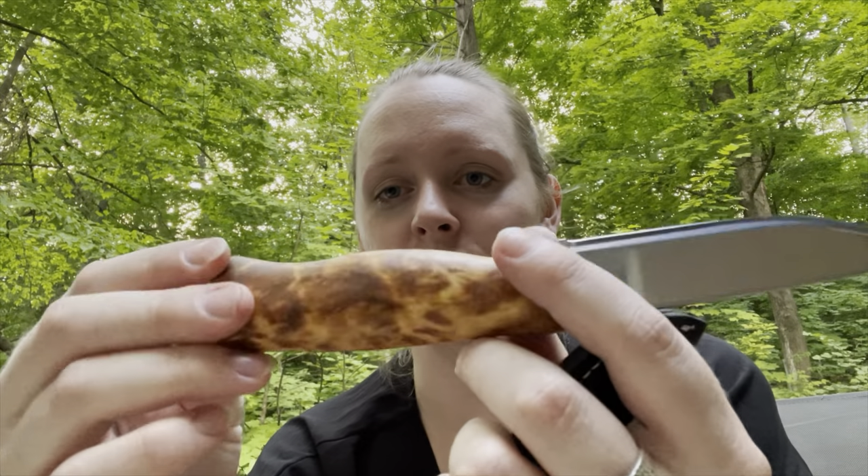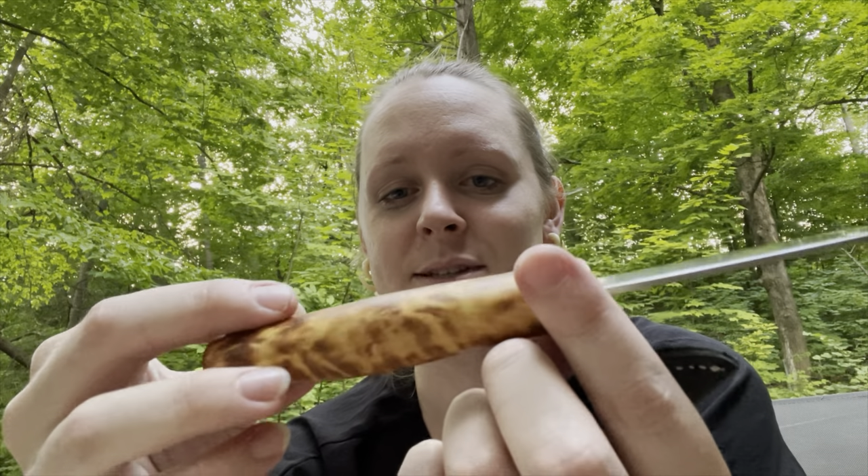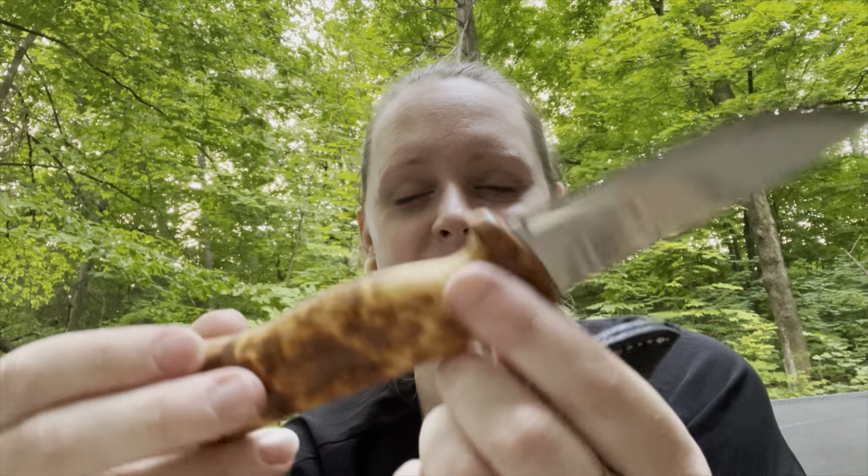I'm so in love with this curly birch. What a beautiful selection and piece of wood here. I'm absolutely enamored with this.